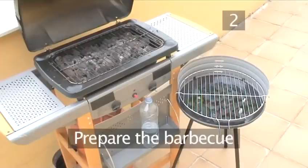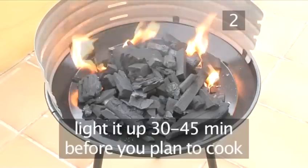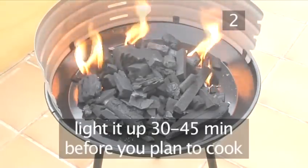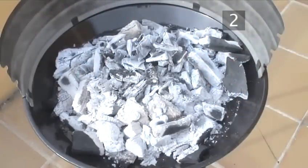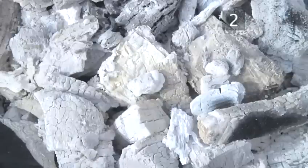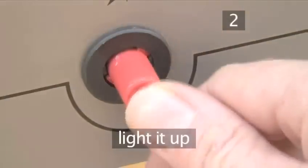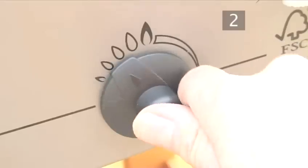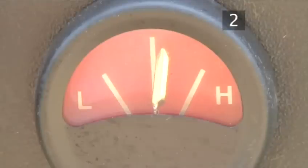Step 2. Prepare the barbecue. If you have a charcoal barbecue, light it 30-45 minutes before you plan to cook. It's ready when there are no more flames and the charcoal has turned white. If you are using a gas barbecue, light it up and turn it to the highest setting, and leave it for 15-20 minutes to heat up.